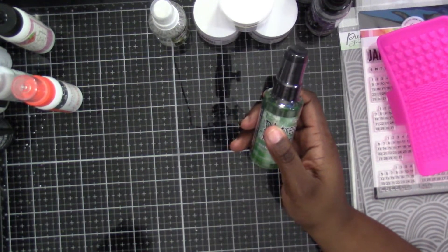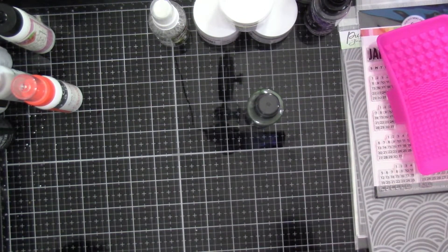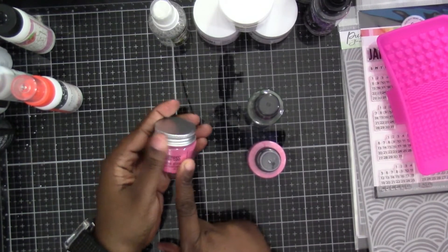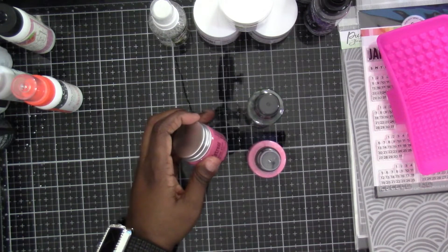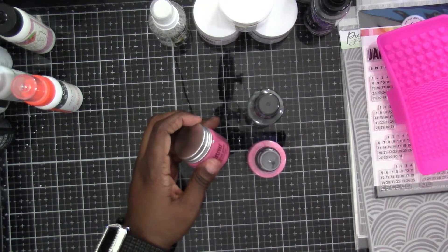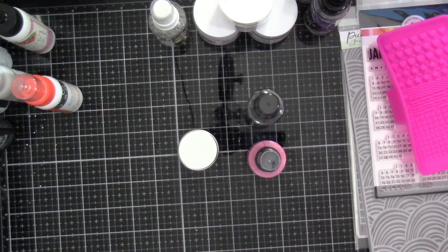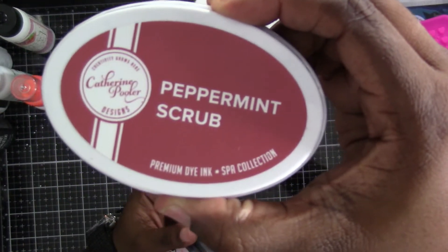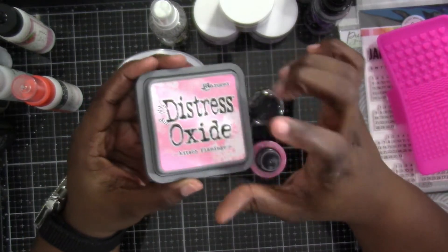I also got the Rustic Wilderness distress spray. I'd already gotten the Kitsch Flamingo as well. I got the Kitsch Flamingo in the embossing glaze, and I got the Kitsch Flamingo distress ink pad too. I think I missed the pad on the Rustic Wilderness — I already have it on my wishlist. I also got the Peppermint Scrub ink pad, and then there it is: the distress oxide in the Kitsch Flamingo.